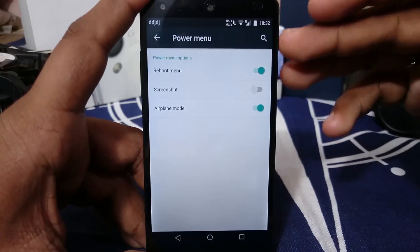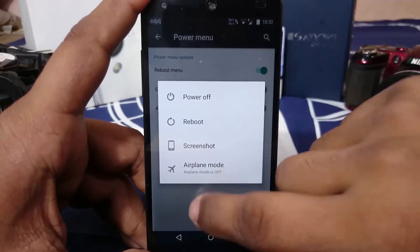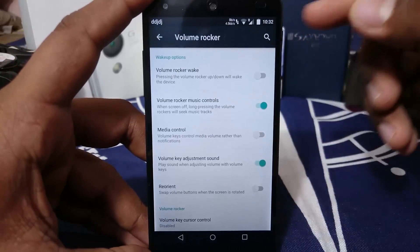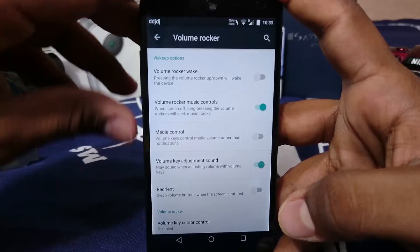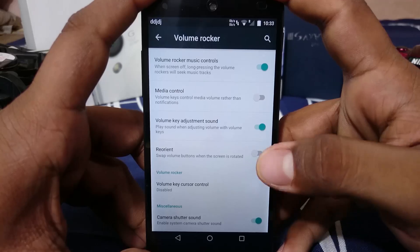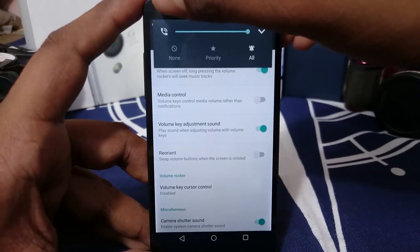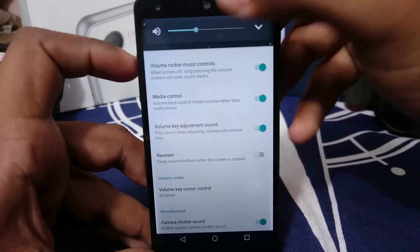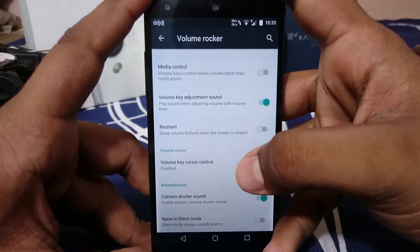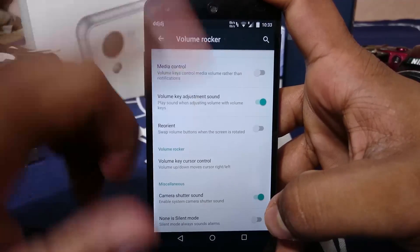Power menu options let you enable a few items to show in the power menu. Volume rocker options include volume rocker wake, which is great if your power button has failed. There's volume rocker music control, which is very useful if you use your phone for music. There's also an option to prioritize music volume over ringtone volume, and volume key cursor control when using the keyboard.